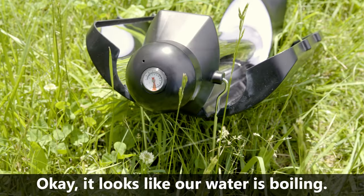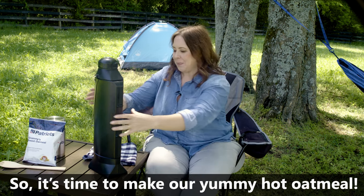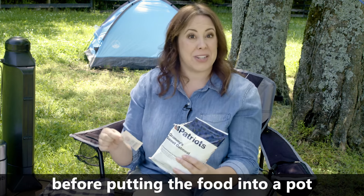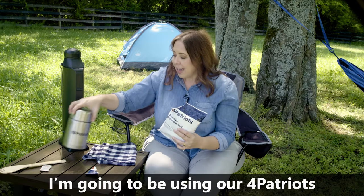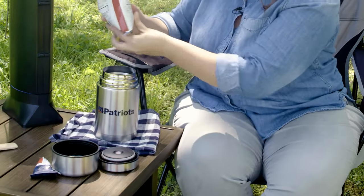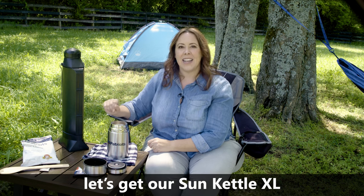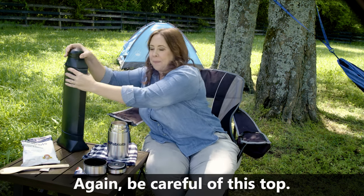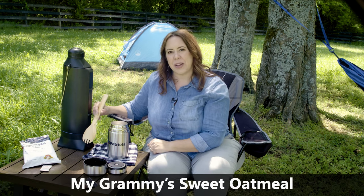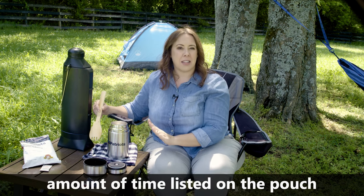It looks like our water is boiling — you can tell from the temperature up on the top. So it's time to make our yummy hot oatmeal. Remember, when opening any of our survival food pouches, throw away the oxygen absorber before putting the food into a pot for cooking. In this case, I'm going to be using our 4Patriots insulated container to make sure the oatmeal stays hot while it's cooking. Now that we have our food ready to go, let's get our Sun Kettle XL and pour in our boiling water — be careful of the top. Now that I've got enough water to cook my Grammy's Sweet Oatmeal, I'm going to give it a good stir and put the lid back on the container. We're going to let this cook for the amount of time listed on the pouch, about 10 minutes.